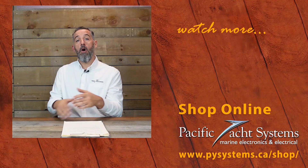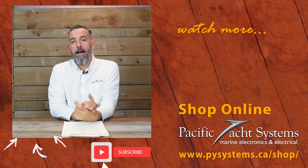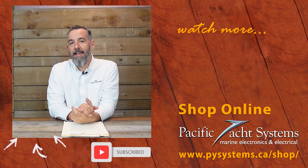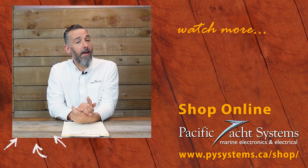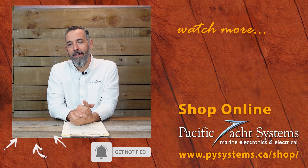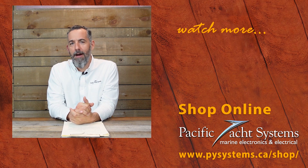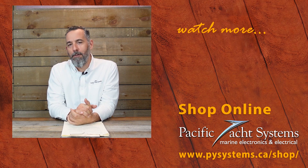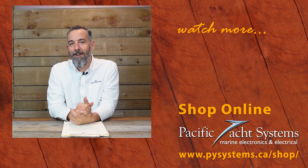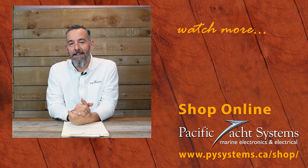Thanks to everyone for watching — appreciate it. If you're curious, we've written whole articles about this on our website — go search it out. We've got a lot of other tech talks about this very topic. If you haven't subscribed to this channel, please do. It really does make a difference — it encourages us to keep posting. The more of you watching, the more we're willing to spend time creating content. So thanks again.